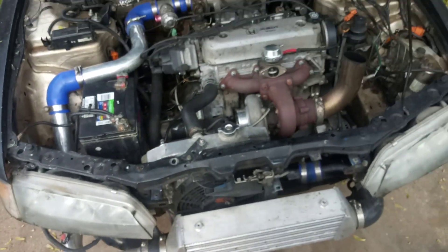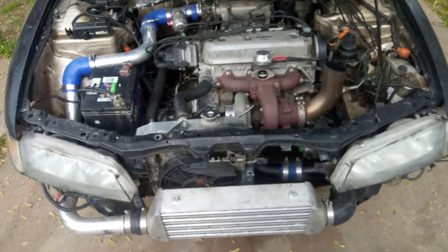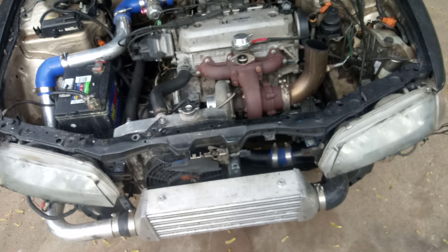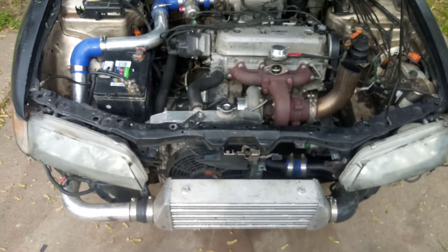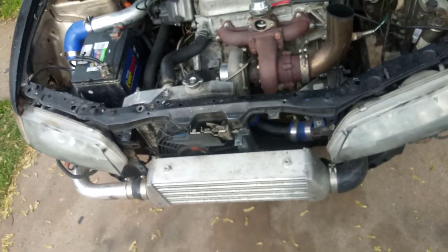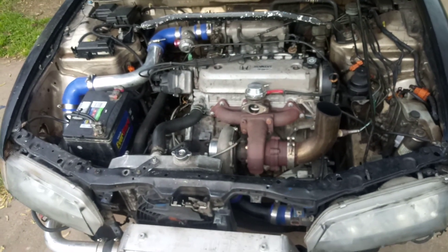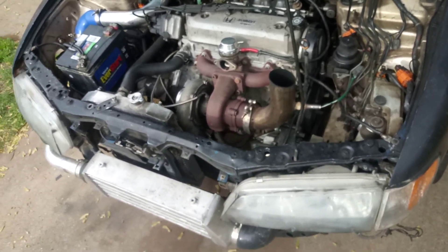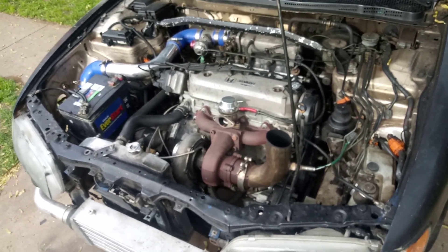It's pretty budget friendly overall. I'm on a Comp Stage 4 clutch — had it in for about a year or two now and it still holds just fine. No slippage, doesn't heat up, doesn't fade. That was a good quality buy right there.